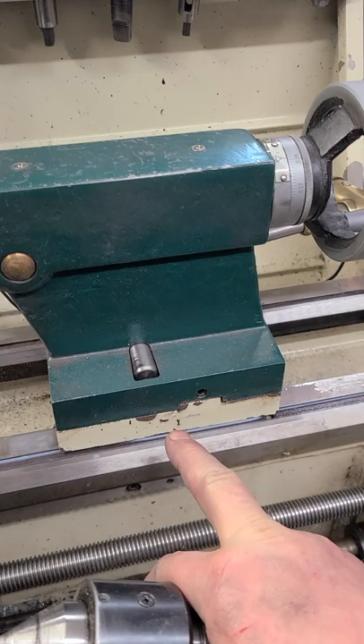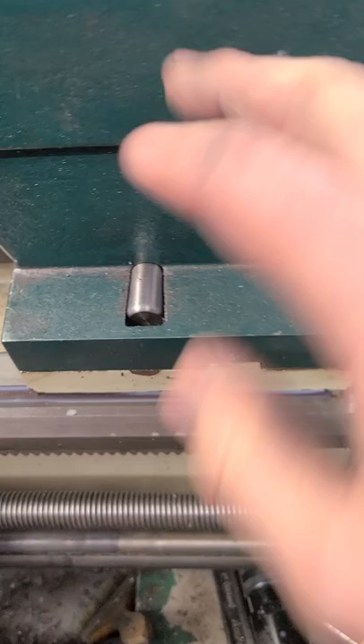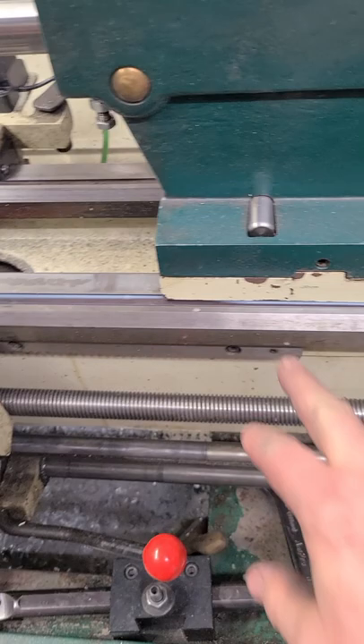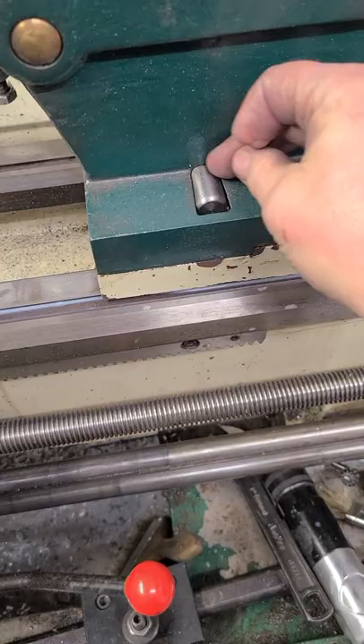Grizzly G0776. So, you guys know, a couple years ago, because of the design on this hold down, the way it's set up here, that only kind of went part way through, and the casting busted. I know there's videos on my channel about it. Anyway, I modified it and put this longer handle, and redid this whole deal.